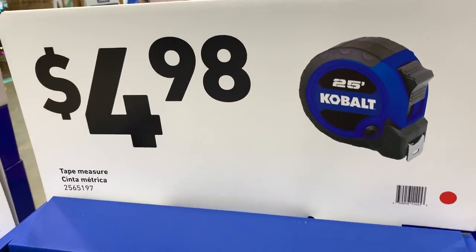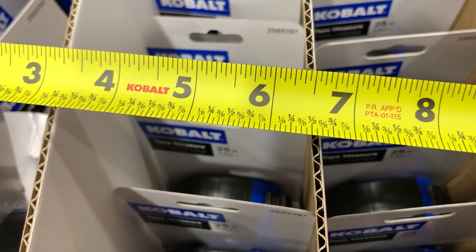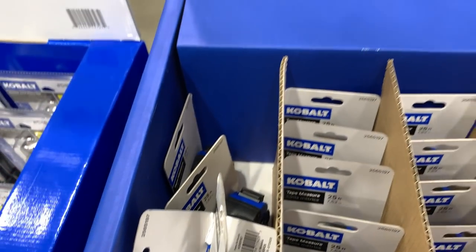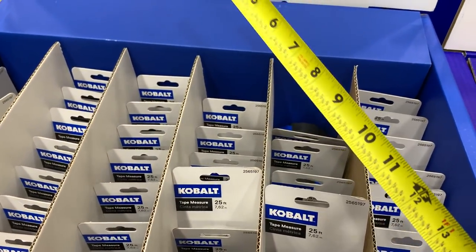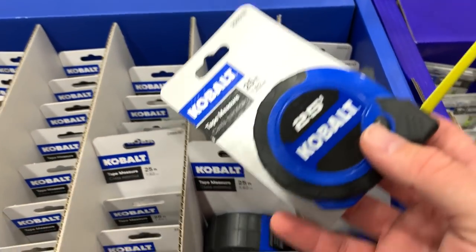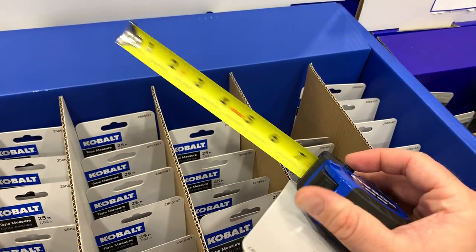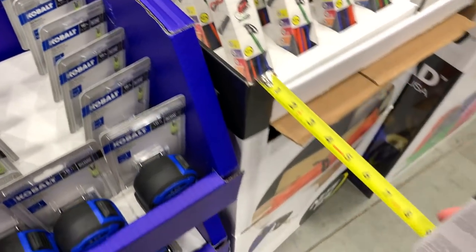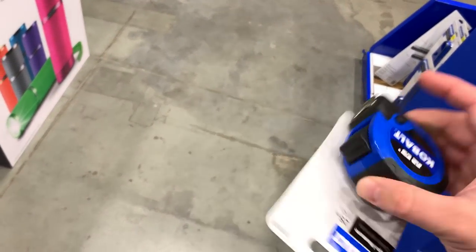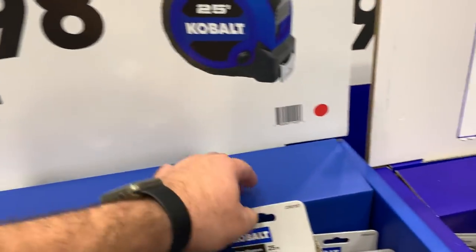We've got the small pliers and the $4.98 Cobalt 25-foot tape measures. It's got eighth-inch measurements. It's really light tape — it's not going to have a huge stand-out — but you do have a blade brake, and it's real smooth, buttery smooth. Not bad for $4.98. I'd be interested to compare these to the Hart because they look almost identical.